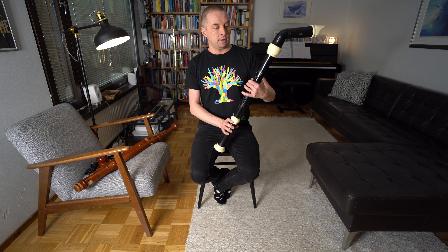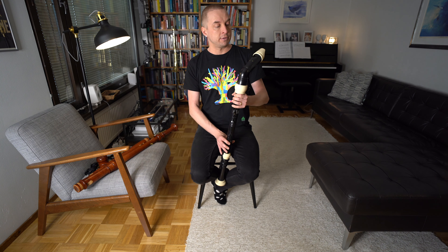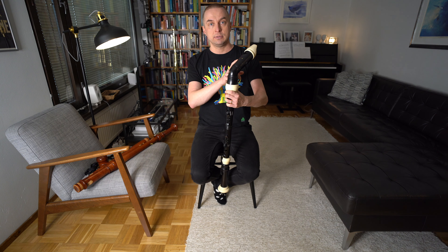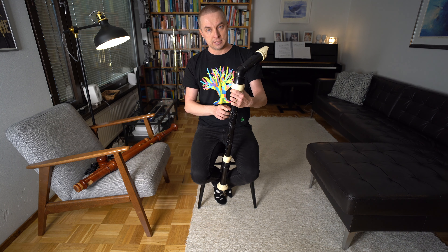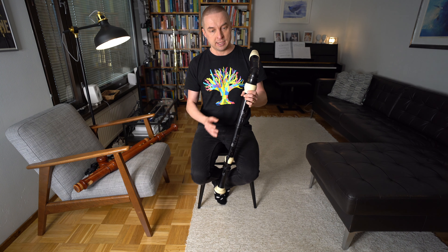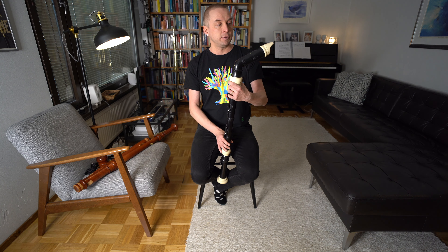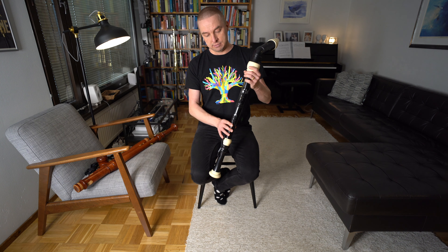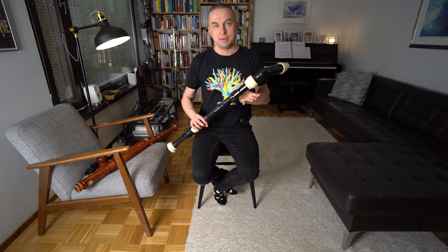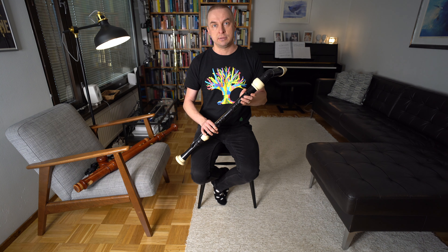The instrument he's using in the recording of the Mandalorian theme is a plastic recorder — this one here is by Toomann, which is an amazing value instrument. He's using a Yamaha, which is a bit better in quality but costs a bit more. If you're on a tight budget and interested in starting to play the bass recorder, you should buy the Toomann. But if you have a bit more euros or dollars to spend, buy the Yamaha — the sound and everything just works a bit better.